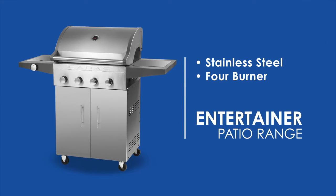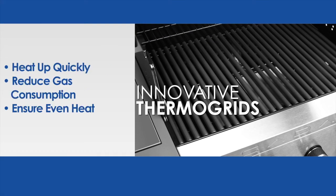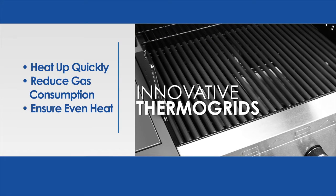Entertain in style with a quality stainless steel 4-burner KDAC Entertainer Patio Barbecue. Featuring the innovative KDAC Thermo Grids which heat up quickly, reducing gas consumption and ensuring even heat.